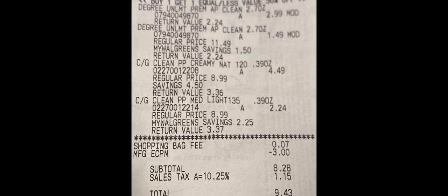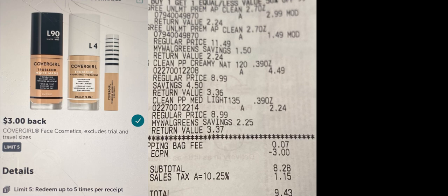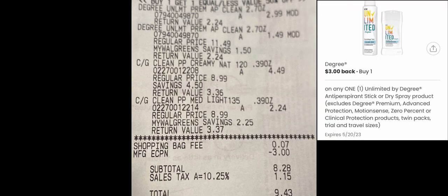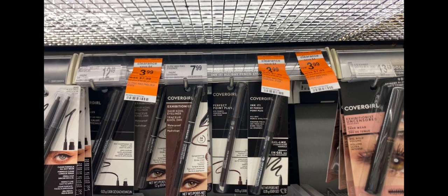Here's my receipt: the Degree buy one get the second one half off — priced at $2.99, second one $1.49. The CoverGirl Clean makeup: $4.49, second one $2.24 half off. They gave me a shopping bag fee — if I wasn't paying attention I would have just thrown it in my purse. There's my $3 off of two digital. Subtotal was $8.28 — I used cash rewards and paid the balance. I got back $6 on Ibotta for the two CoverGirl items, making that about $0.75 after Ibotta, plus $3 on the Coupons.com app for the CoverGirl. For the Degree there was also $3 on Coupons.com, which made that a money maker.